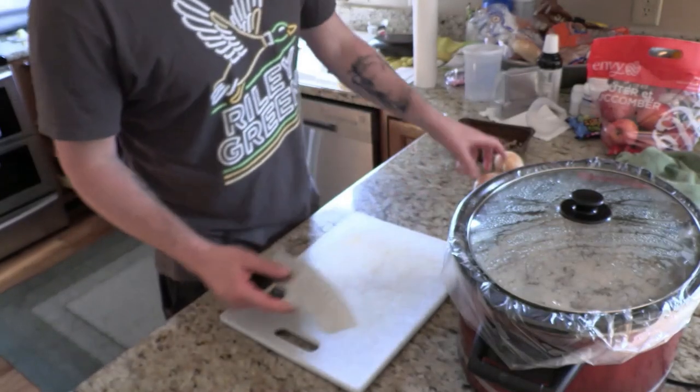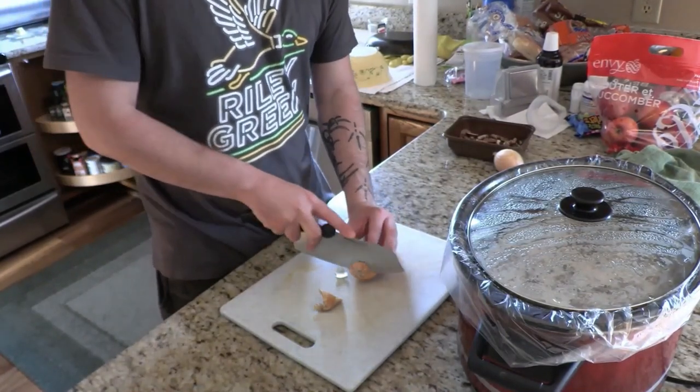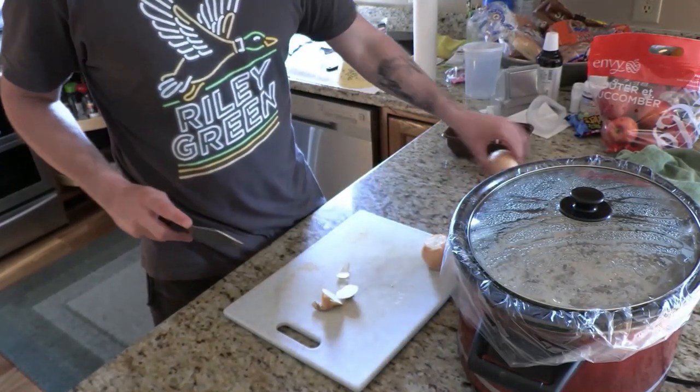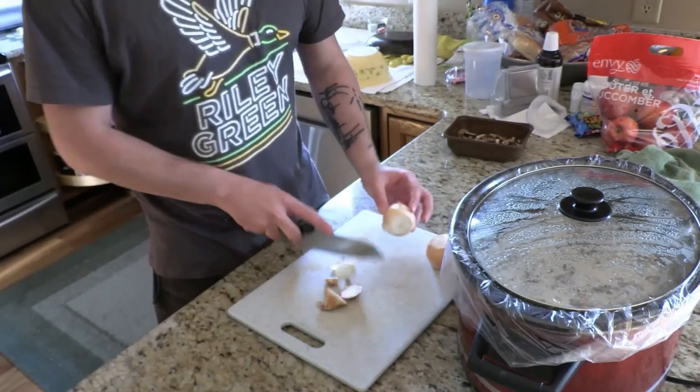It's been an hour now. We're gonna cut up some onions and toss some onions in with it. These are small onions so I actually got two of them. If you have a large onion, all you need is one.